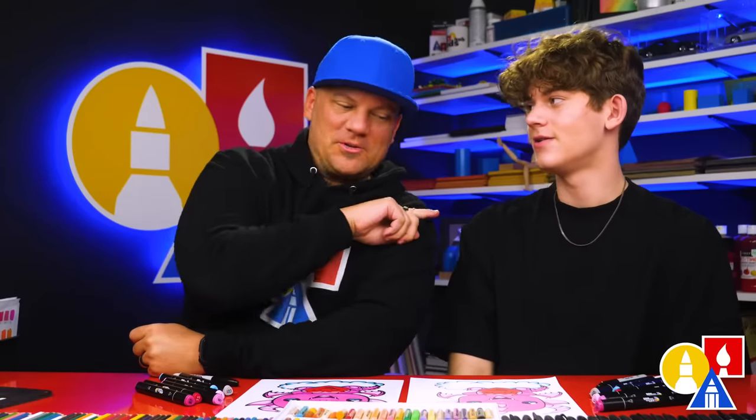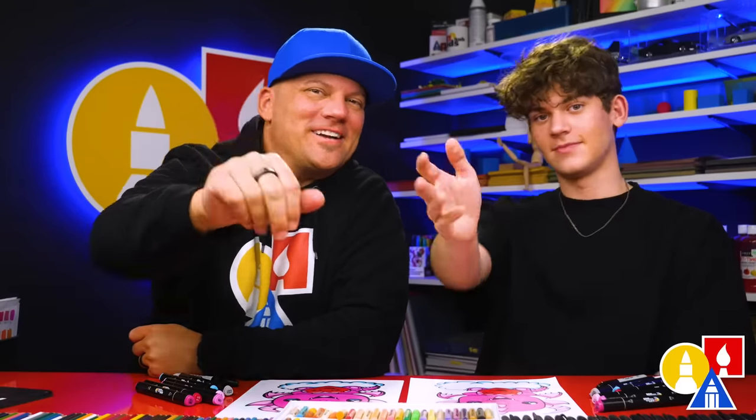We hope you had a lot of fun drawing your Valentine's dragons. Remember, it's okay if your drawings look different than ours — both of our drawings look different, but they both turned out awesome. The most important thing is to have fun and to practice. Remember to have fun and practice, and we'll see you later, friends. Goodbye!